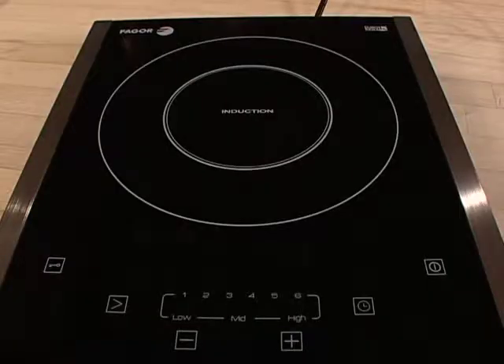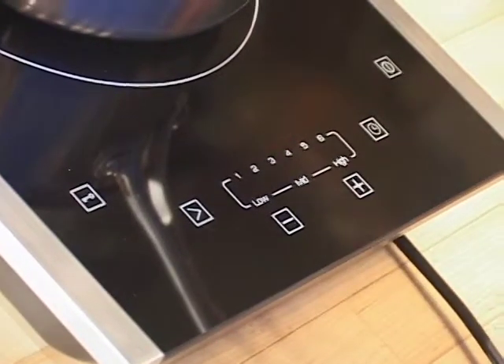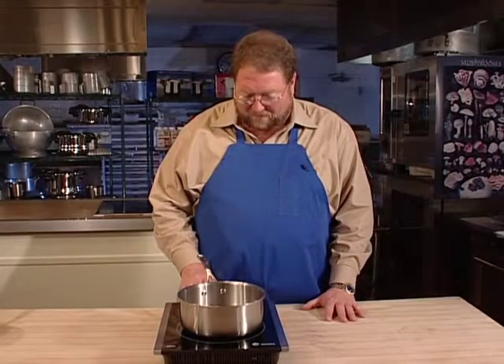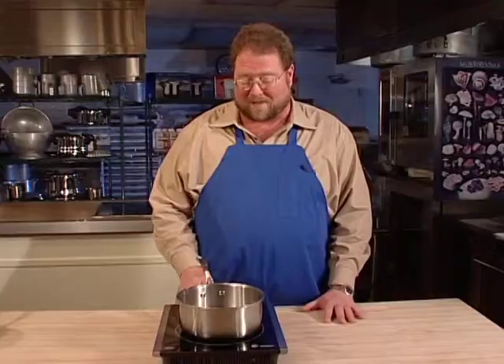Our cooktop has a timer feature, and this is something you'll probably utilize a lot. It's very easy to use. Presumably you've already turned on your cooktop and selected a power level. What you're going to do is tap the timer once. Then go to the plus or minus — if you tap the plus once, that moves it a minute. If you tap and hold it, that moves it ten minutes at a time.